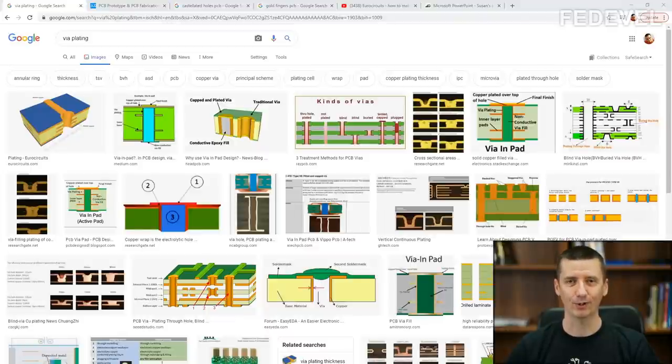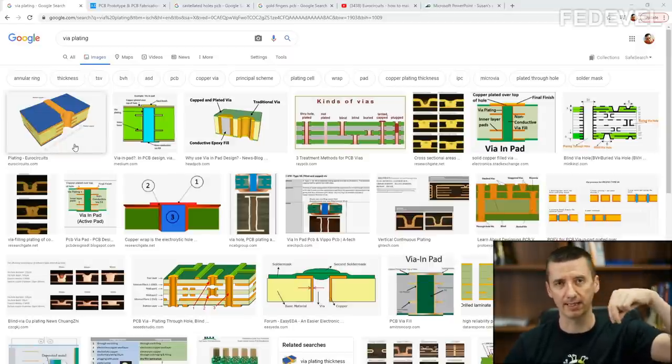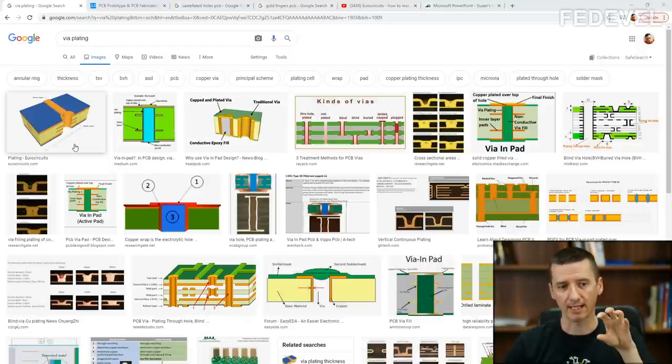In this video, we are going to talk about how copper gets inside of a via. When you have a multi-layer PCB and you drill vias, you need to somehow put copper inside these vias to connect the layers together. This process of putting copper inside a via is called plating.